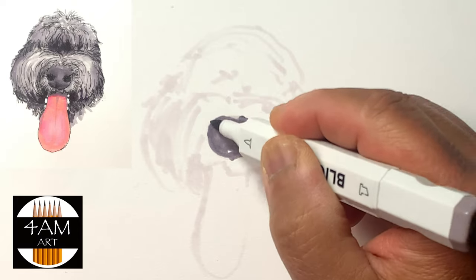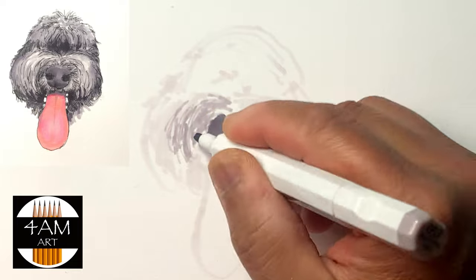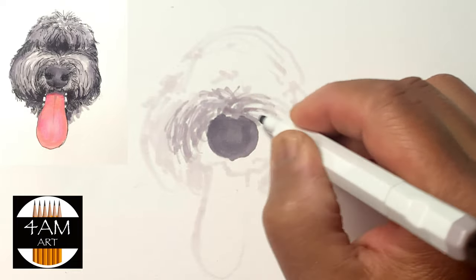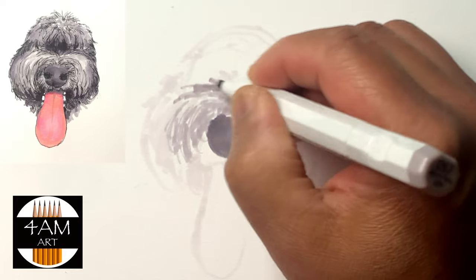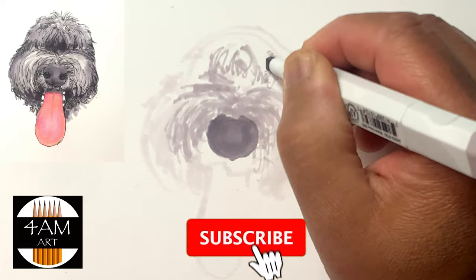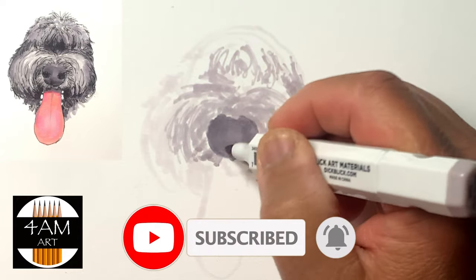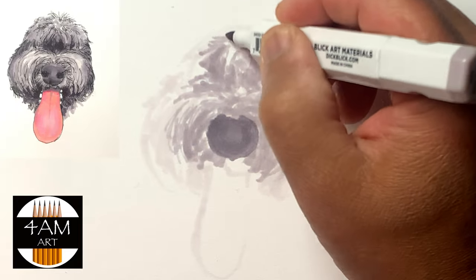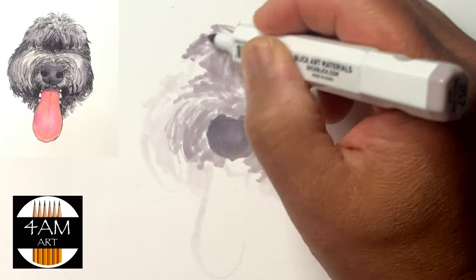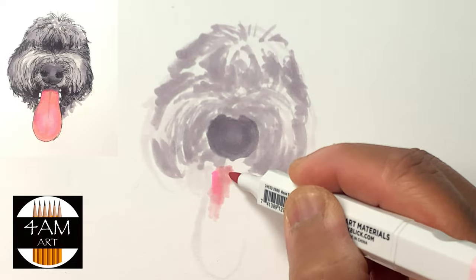I'm using a combination of Copic and Blick markers, starting first with the lightest tones just to get the basic shapes in, then progressing slowly to darker tones to start adding some gradients.